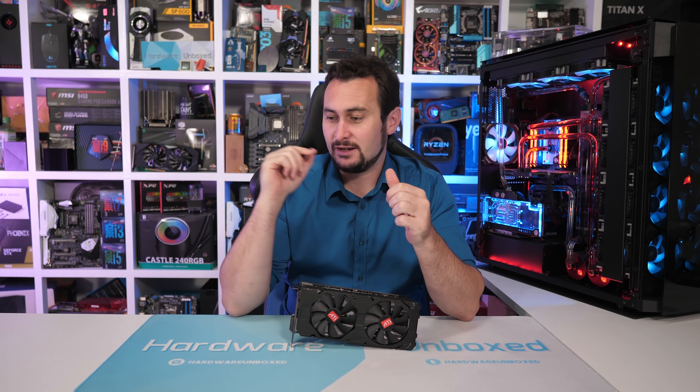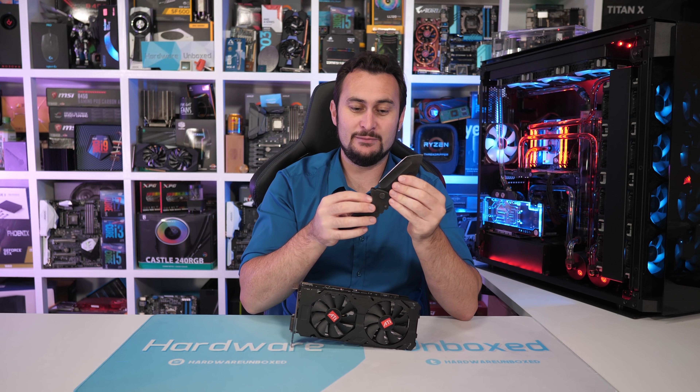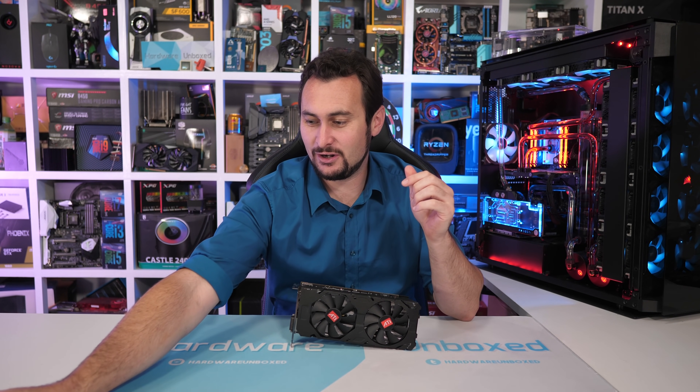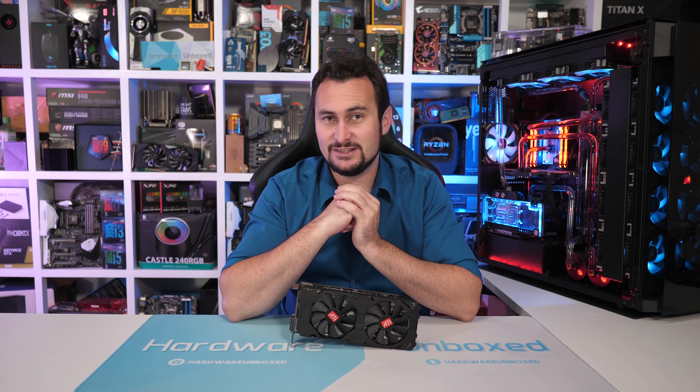A Patreon member — actually, it was the guy that gave us these really cool knives, supplied these for unboxing boxes. Same guy that owns Sky Soldier Blades. He also owns SilverKnightPCs.com.